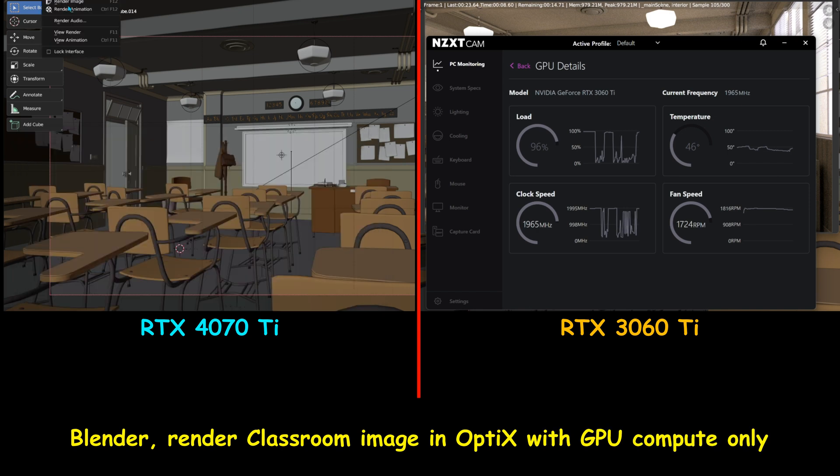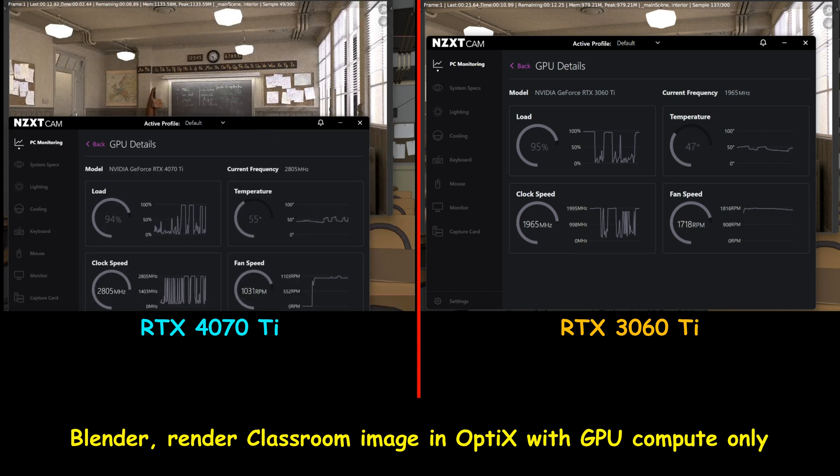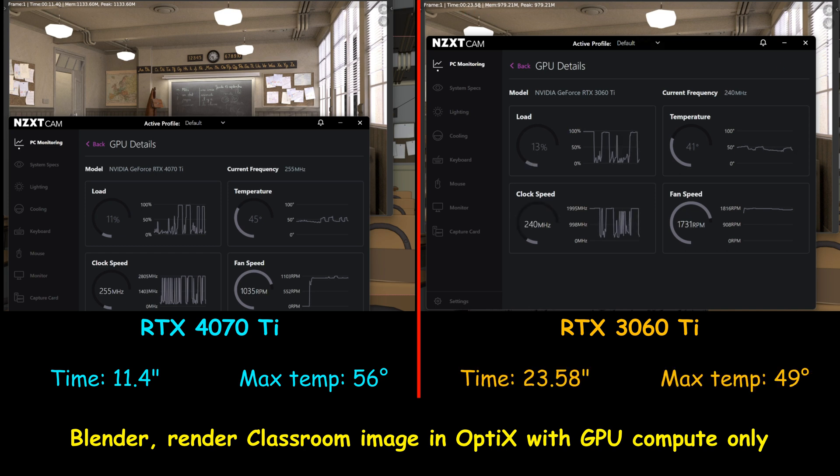The first test is with Blender, rendering the classroom scene. I used OptiX acceleration and GPU compute only. Here the RTX 4070 Ti crushed the RTX 3060 Ti — it finished the rendering in 11.4 seconds, whereas the RTX 3060 Ti finished in 23.58 seconds. That is more than double the speed for the RTX 4070 Ti.